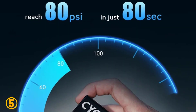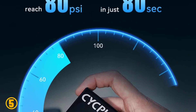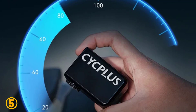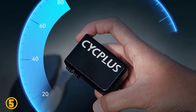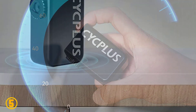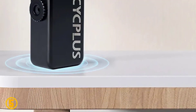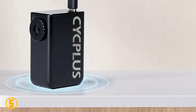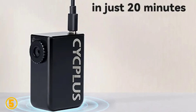Specifications: Material — Aluminum. Battery — 7.4V 300mAh. Charging Mode — Type C 5V 1.5A. Current — 2.5 to 5.5A. Size — 65 x 46.5 x 28mm. Weight — 97 grams. Max Pressure — 100 PSI. Origin — Mainland China.